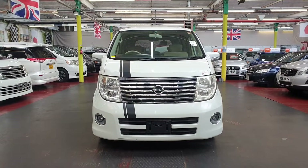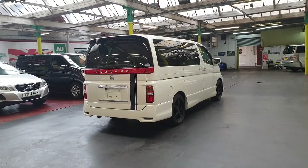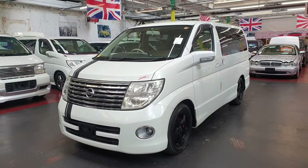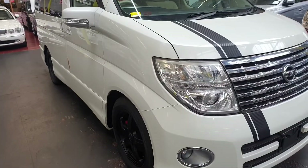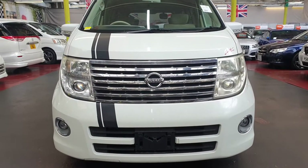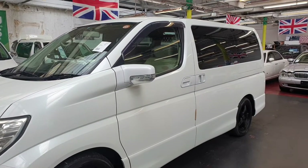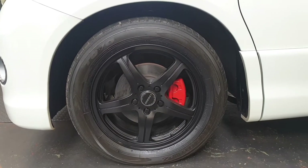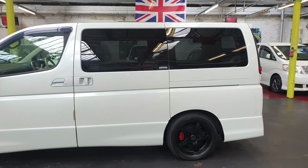Welcome to Jap Car Finder. This is an E51 3.5 Automatic Petrol. It comes with UK sat-nav and DVD player with reverse camera, upgrade alloy wheels, and the calipers have been painted — looks quite nice in white and black. It is fully UK registered and ready to drive away.